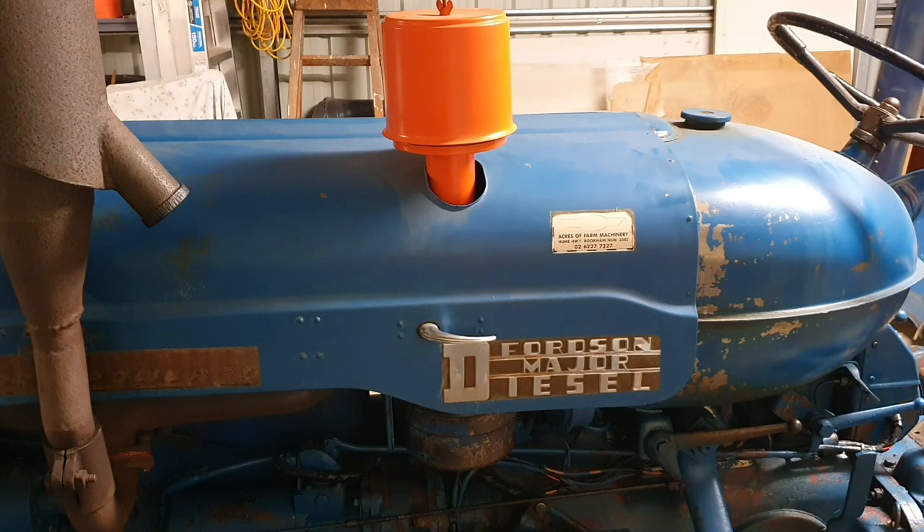Dust, smoke, soot, all those nasties, fine chaff from harvesting operations — you really don't want that getting into your fuel injection system and the air system of your engine.